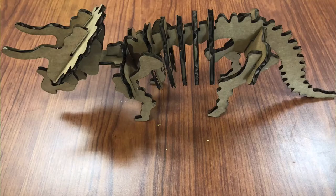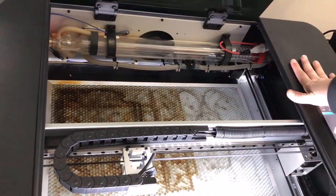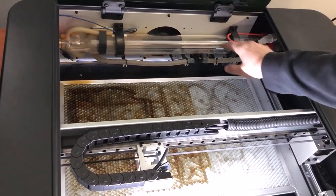Today we'll do a demonstration with a laser cutter to turn cardboard into a triceratops. This is the laser cutter that we'll be using for our demonstration today.